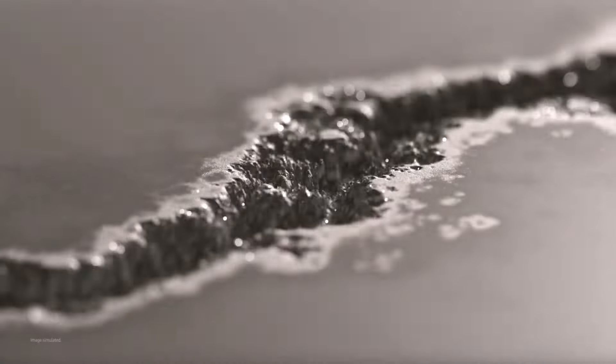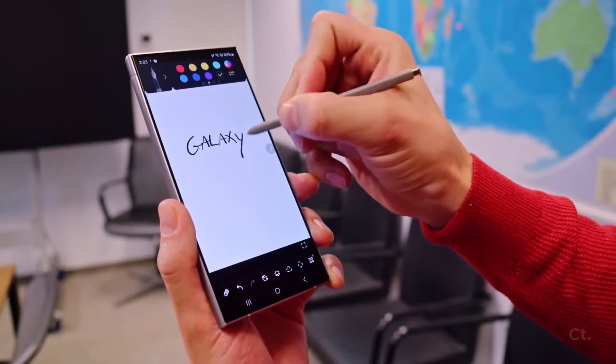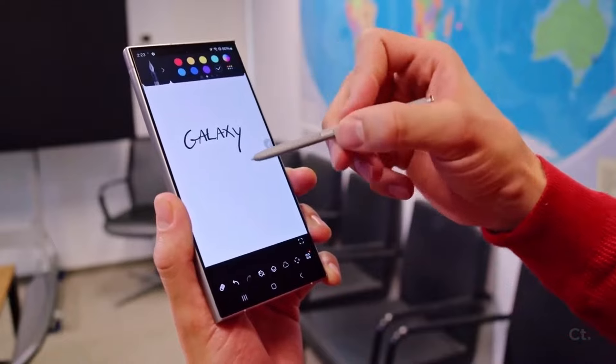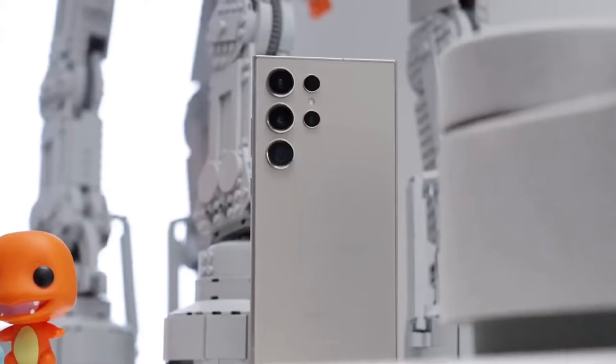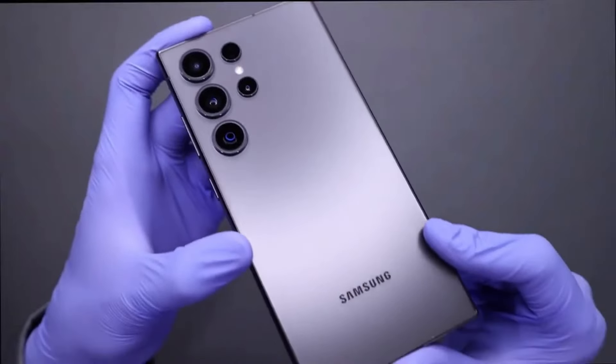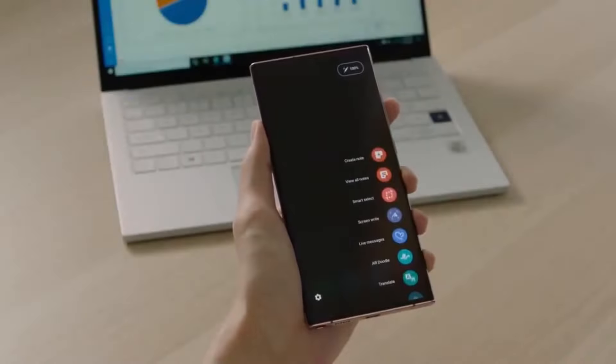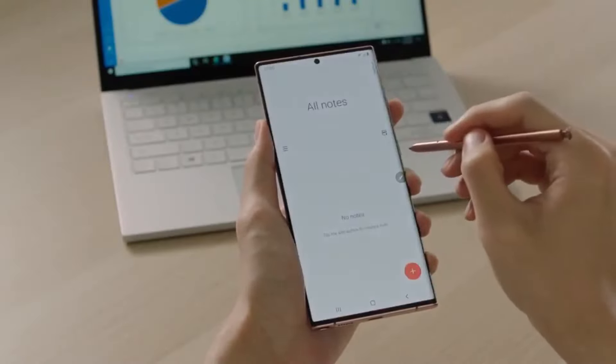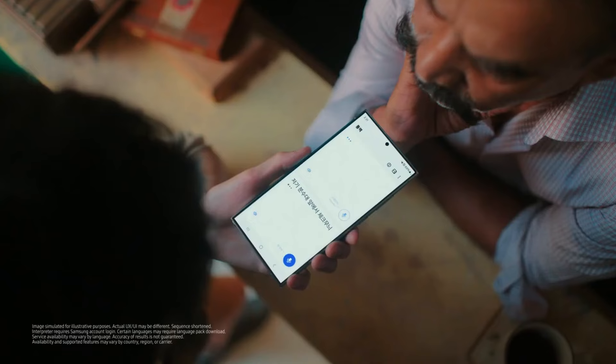Ice Universe also claims that the design of the Galaxy S25 Ultra has been finalized well ahead of its release, which is approximately six months away. The phone is likely to retain a flat screen similar to its predecessor, maintaining continuity in its display design. While seemingly minor, these design refinements significantly impact the daily usability and comfort of a device, showcasing Samsung's attention to detail.